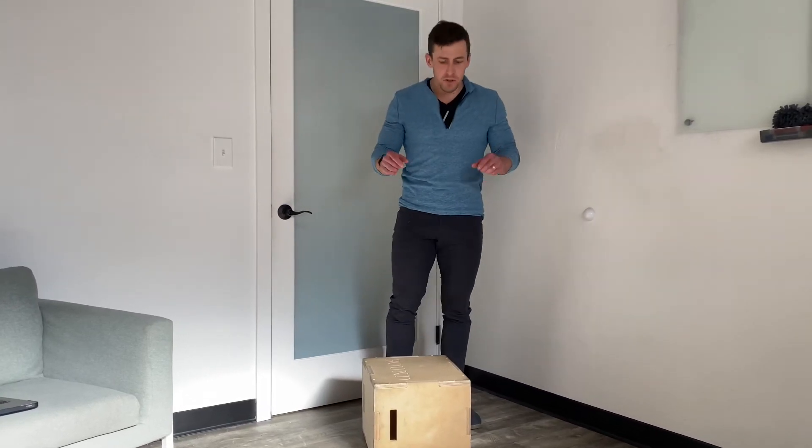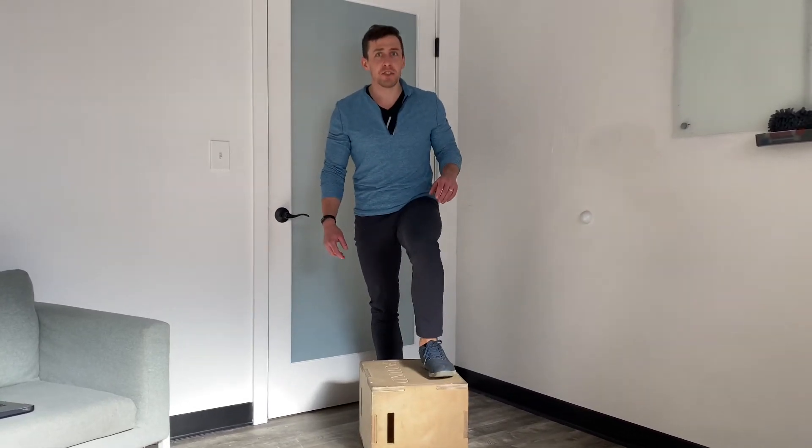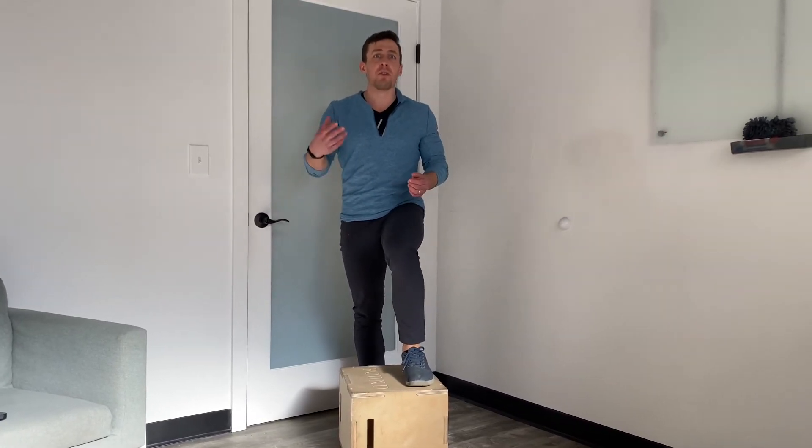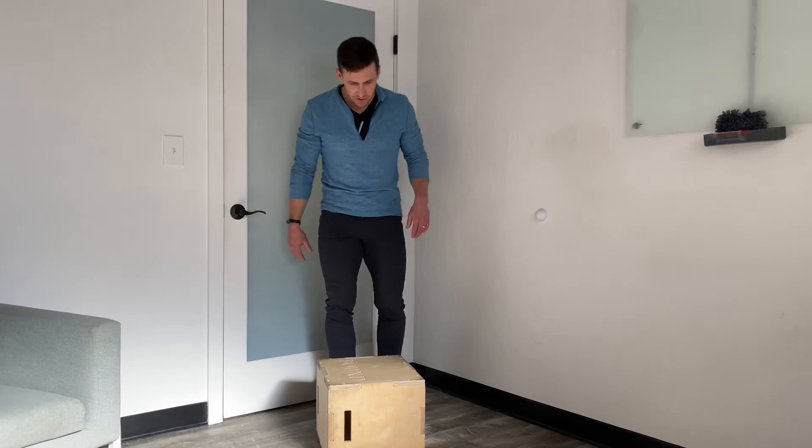Dr. Brian Kinzel with Evolve Flagstaff here showing a stretch for hip internal rotation. I find that this is one of the trickiest directions to stretch on your own, because often we get some pinching in the hip or we have to get in some really awkward positions to try to stretch it. So we have a version here that works pretty well.